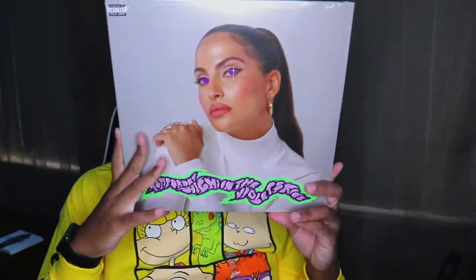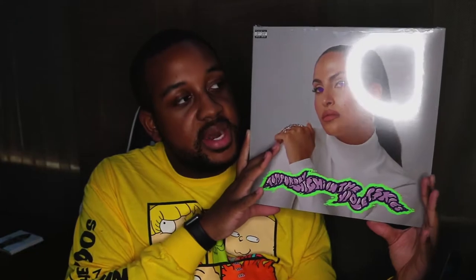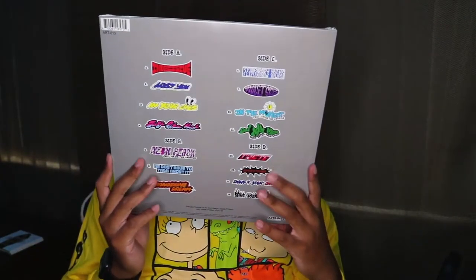Today we have Snow Allegra. I just love the aesthetics of the album. Even the back part — like this is beautiful. It just looks like stickers right there.